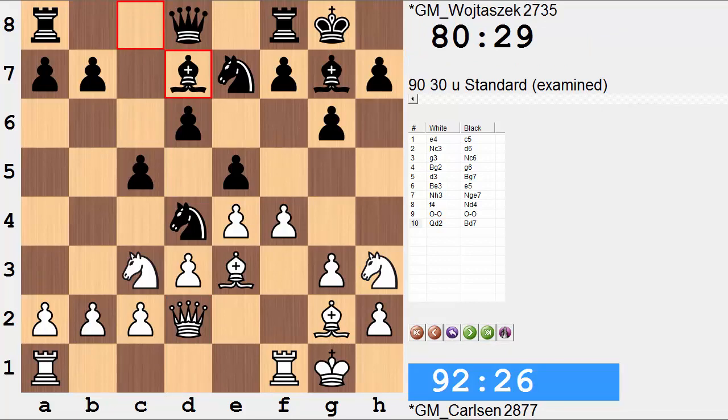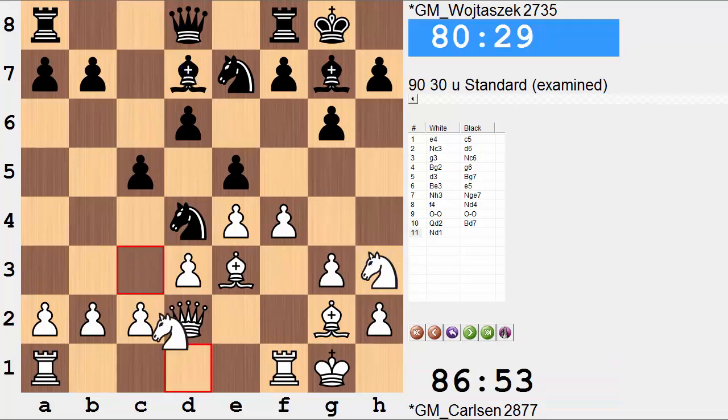White now has to be a bit cautious. With bishop d7, black is maybe looking to inconvenience white by playing queen to c8, throwing a question to the knight's placement on h3. Will white be able to maintain the knight there? Yes — white plays knight d1. When queen c8 is played there is knight f2, securing the knight's position, and white is also clearing the way to kick the knight out of the black position.